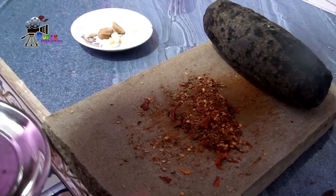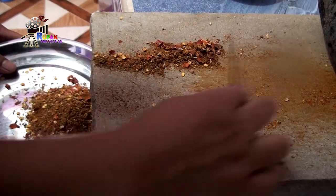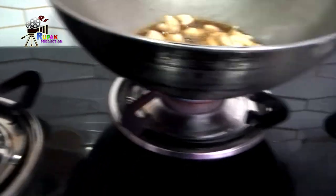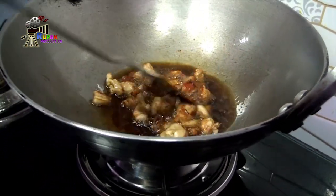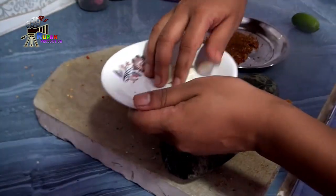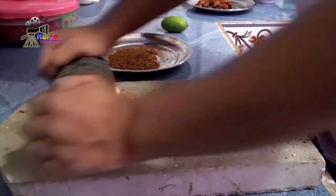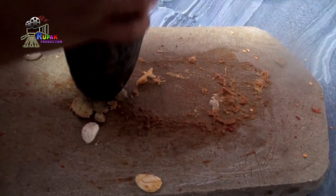It's like a barbecue. I'm going to add a little bit to the dish.